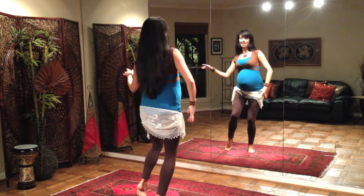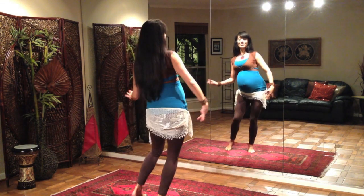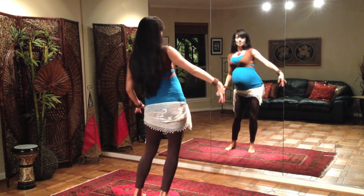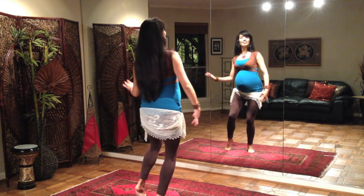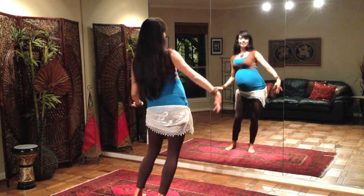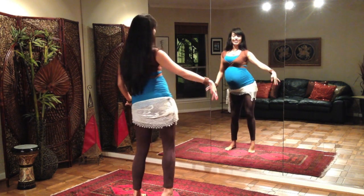Relax the shoulders. Relax the jaw. Smile. Breathe — nice and deep. A nice deep inhalation getting oxygen to all the muscles.